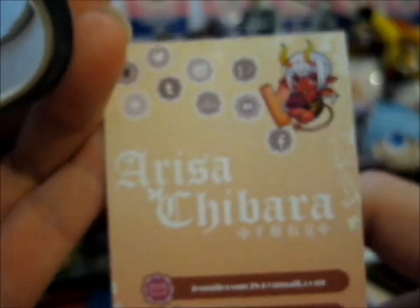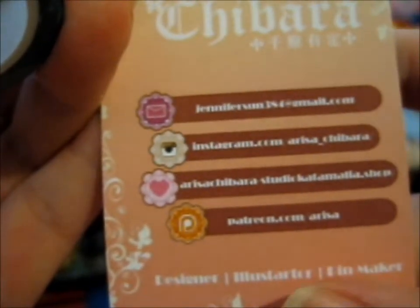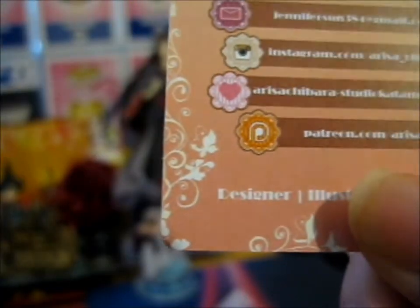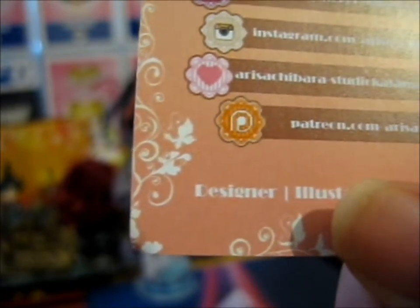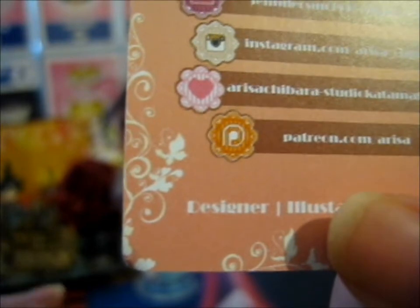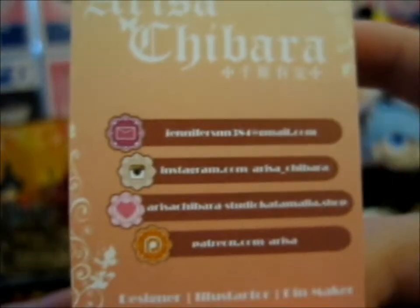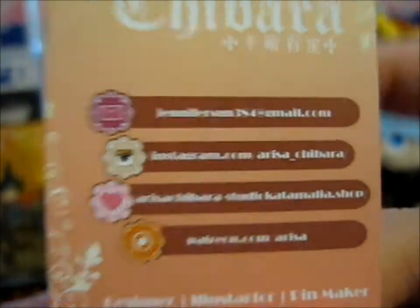These were made by Arisa Chiwara on Instagram. You can check out her shop, Instagram, and Patreon. Links in description box below.